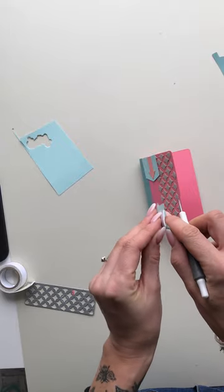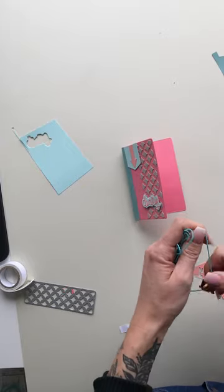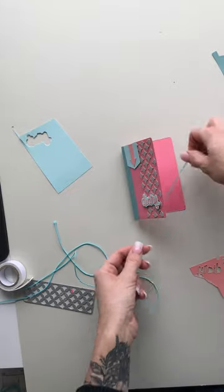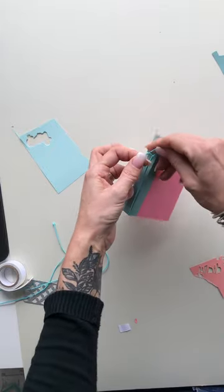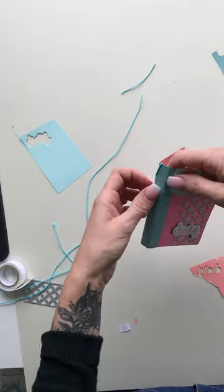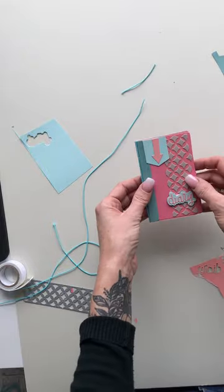I'm going to take some 3D foam tape to add the word 'diary' just to give it some dimension. Add that one on, then we can start adding our pages. As I said before, you can die cut a spine and stick the pages to that. Equally, if you want pages that are removable, you can take some elastic — I'm going to use some turquoise elastic here. I've got a bead threaded on it so that I don't lose it. We're literally going to take our journal and wrap some elastic around and tie a little knot — quite tight but not so tight that it's bending your cardstock. Trim off those pieces, spin it around so the knot sits on the inside, and we can add in our pages. You can cut lots more and add as many as you like — it gives you the ability to take the pages in and out.